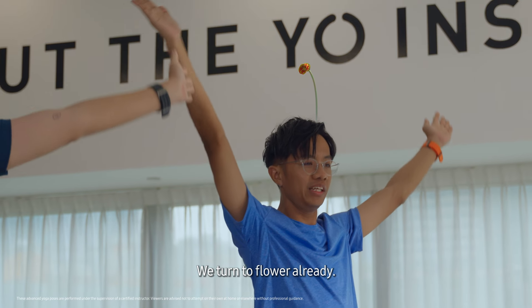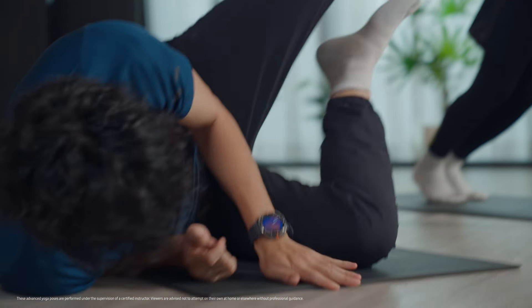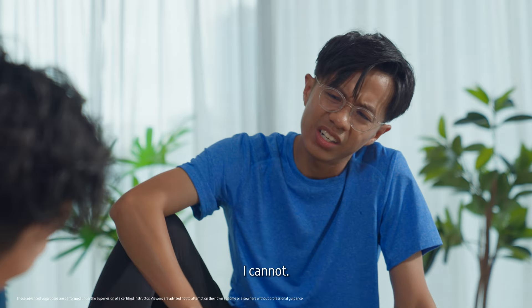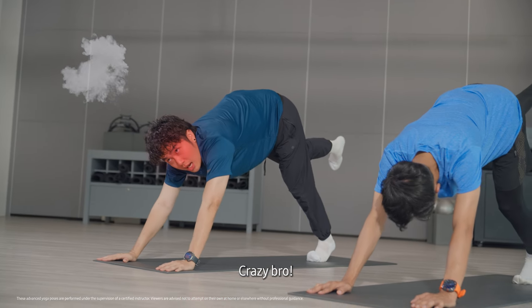We turned to flower already. Crazy, bro. Shaking, shaking. Yes. Oh, she's not shaking — I'm shaking. 2, 3. How do you do that? You're so strong. I know. I can't tahan already. Our Watch can tahan. Crazy, bro.